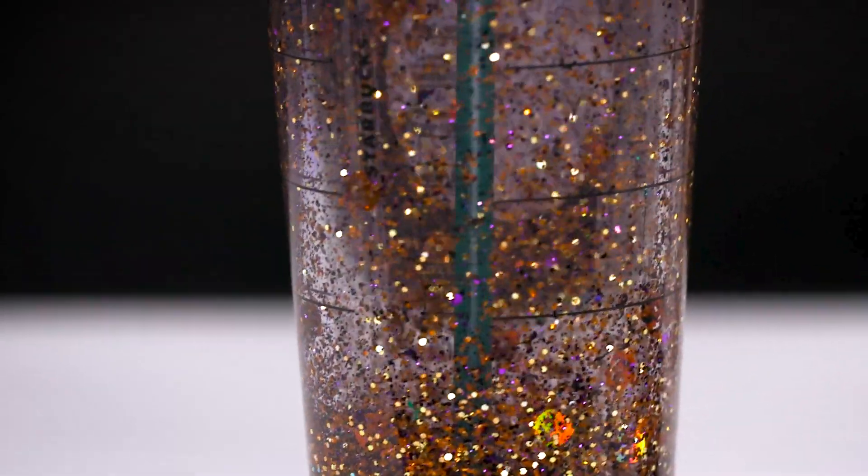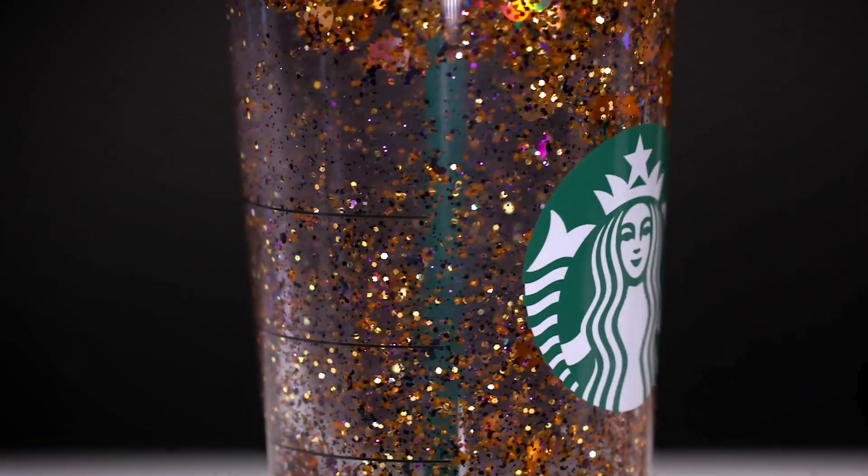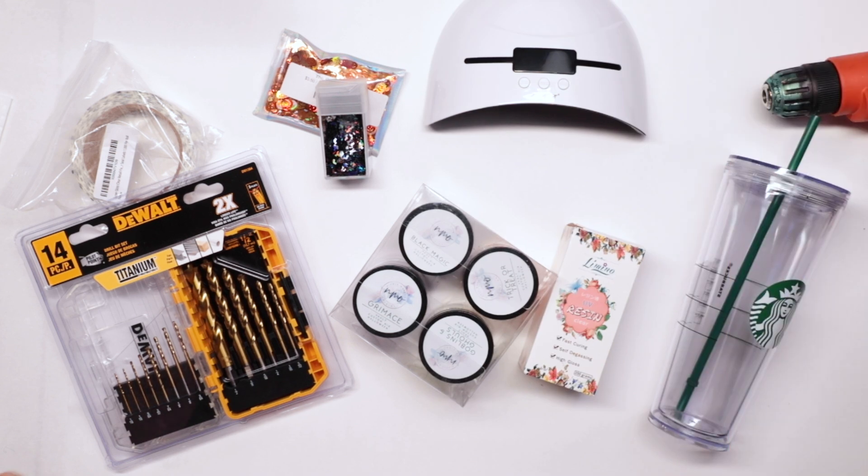Welcome back to my channel! In this tutorial I'm gonna be taking a Starbucks acrylic tumbler and turning it into a snow globe using the Halloween collection from my vault line. Stick with me and I will show you how I get it done. If you're like me, we like to collect lots of glitter shapes — bats, pumpkins, witches, black cats, and spiders — and never had a good use for them other than putting them in shakers and coasters, so I was excited to put them in this tumbler.